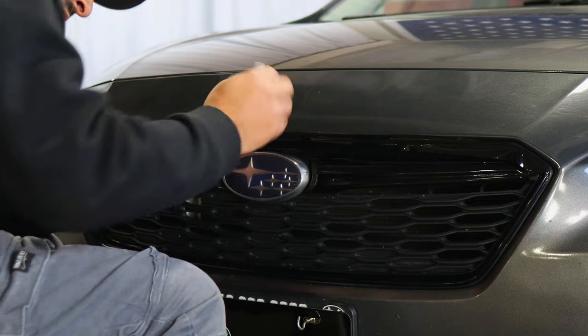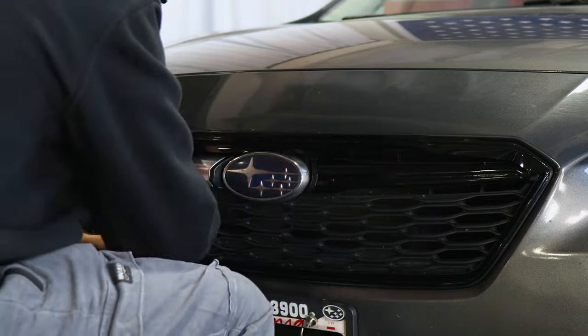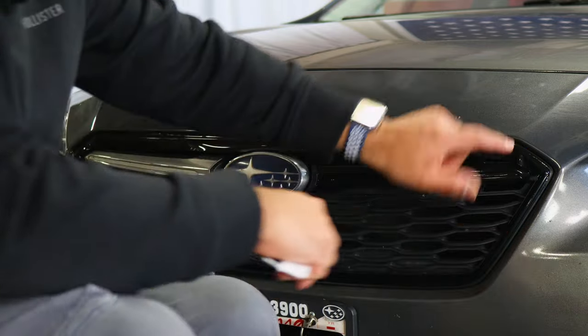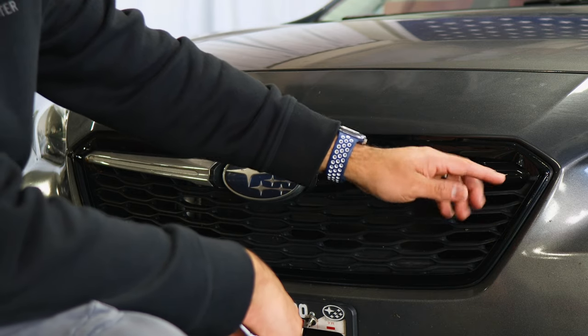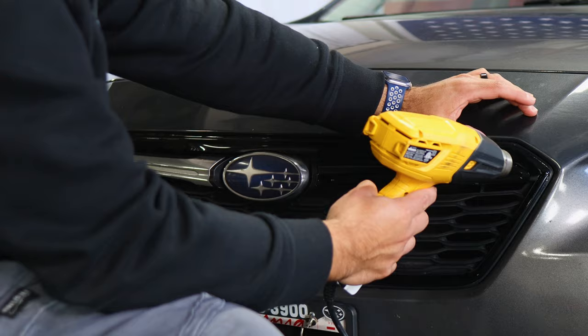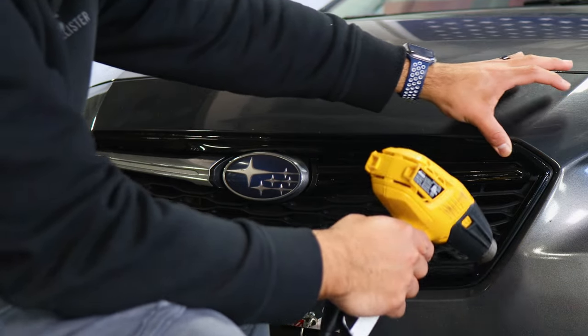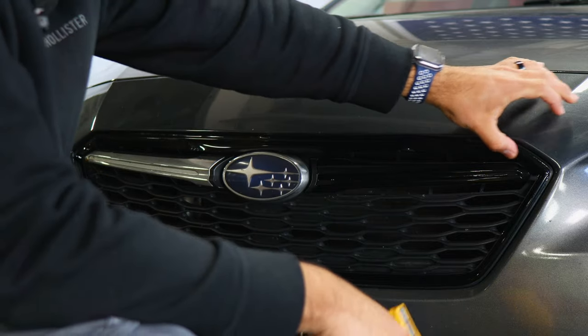Start squeegeeing the flat area at the top, then work your way downward. Around the curve, apply a little bit of heat to help tack down the film and remove any fingers. Apply heat and use your finger to tack it down side to side — that should be enough to secure the film around the curve.